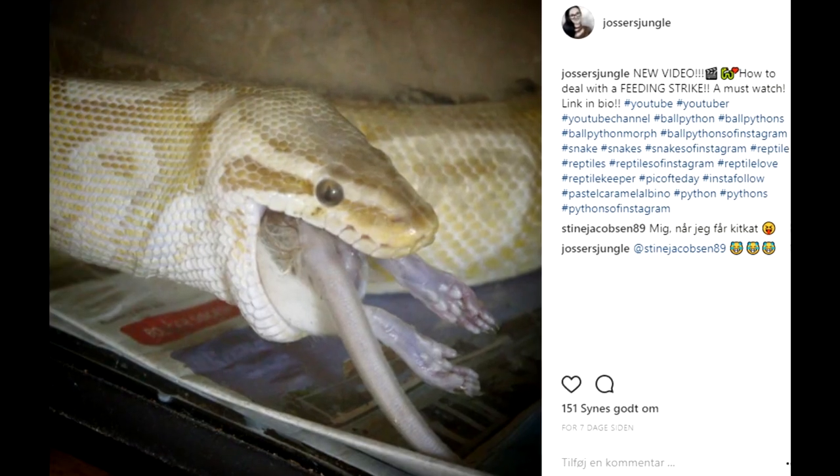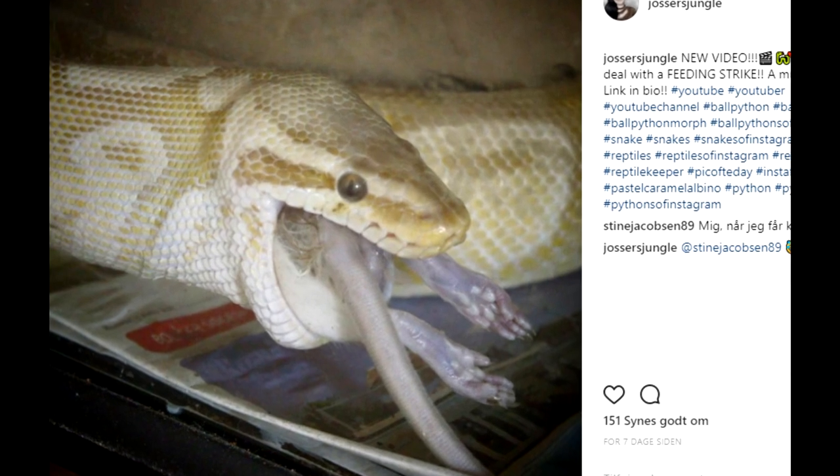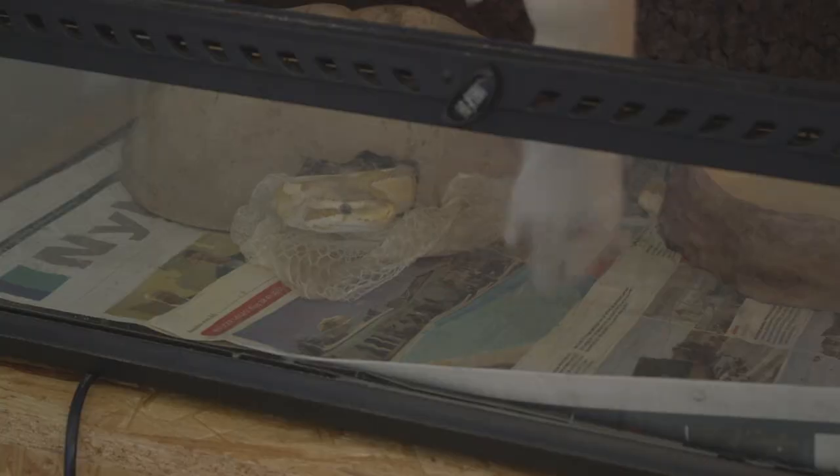The third step is the one I personally find most difficult — leaving it alone. Leave your snake alone if it's stressed or having trouble eating. It needs to de-stress. I left her completely alone for at least a week, then tried to feed her. The first feeding was actually a live feeding and she took it right away. After the feeding, I left her alone again with the towel still on top.